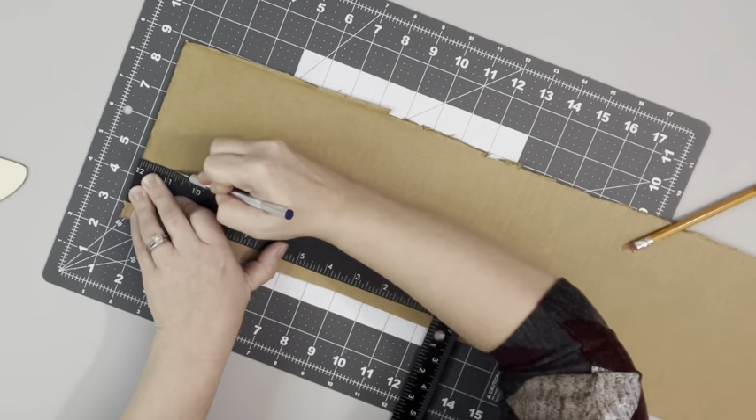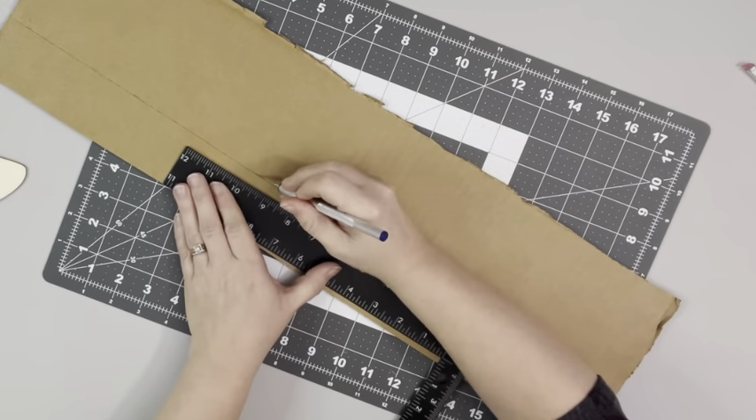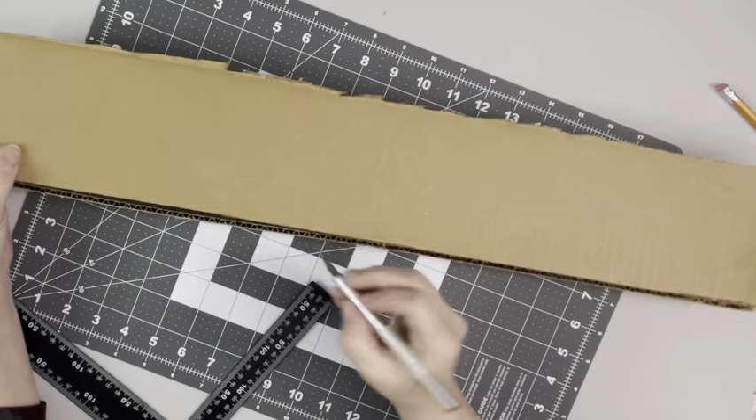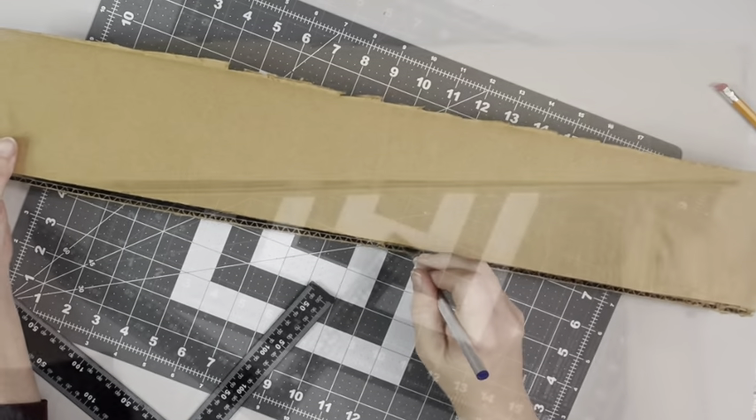I took the cardboard and made two strips that are two inches wide. I just used my square to get my spacing right and my straight line, and used a razor blade to cut them.